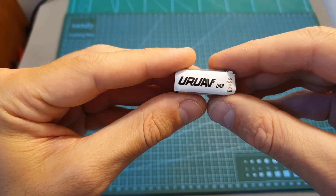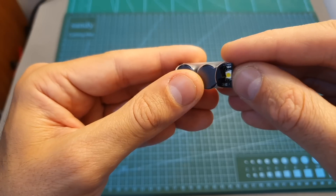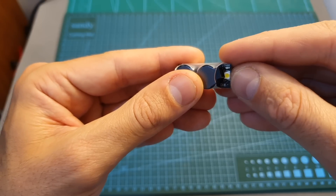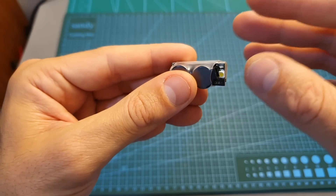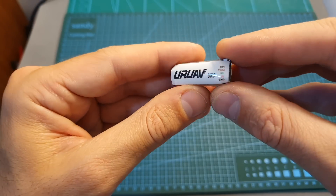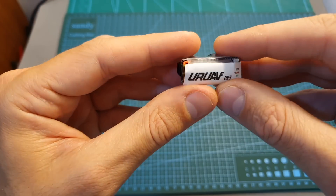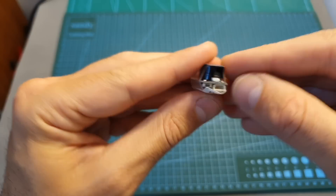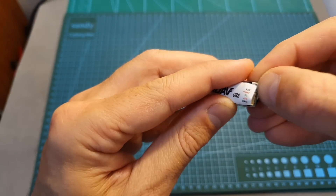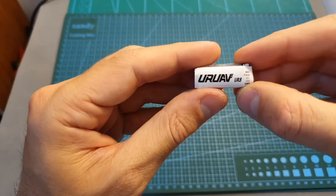Overall this buzzer is pretty loud and the onboard LED is very bright, so it's going to help you find your lost drone at night time. However, the biggest disadvantage of the UAV UR8 Finder is that disarming it is not very comfortable — when mounting it on your drone you'll have to make sure you have access to this key, which is also not very comfortable to press, otherwise you won't be able to disarm the buzzer.